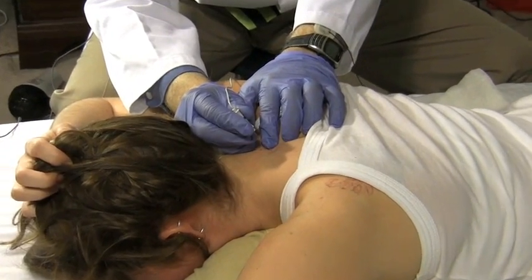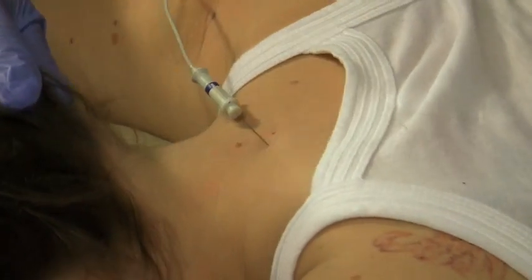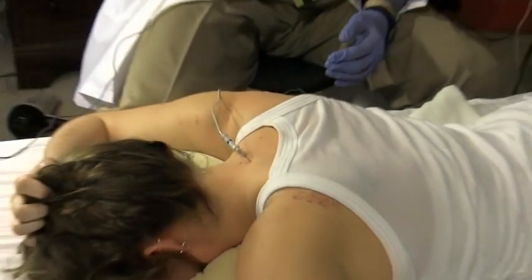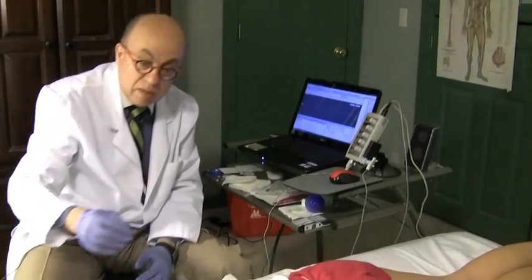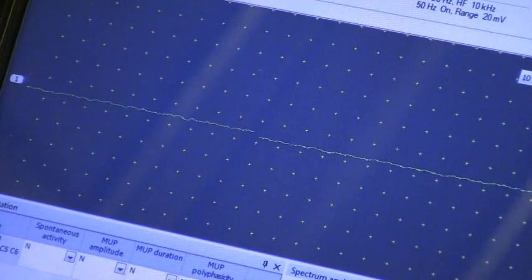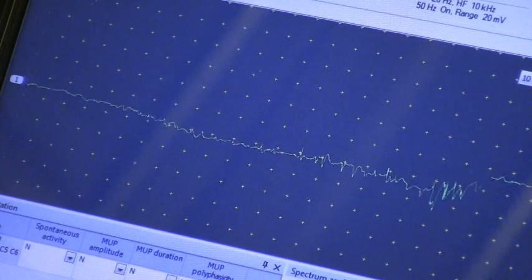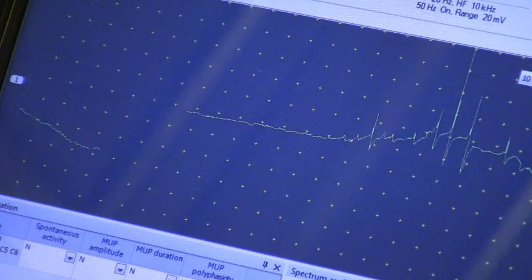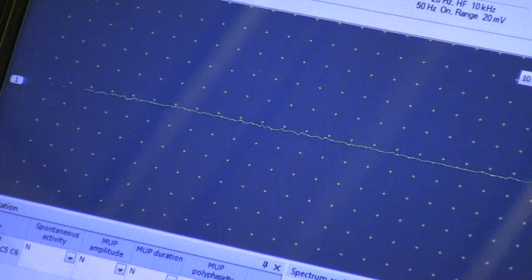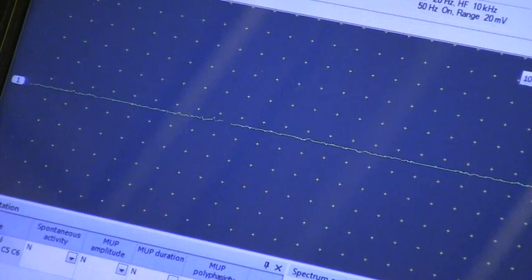It's going to be a needle stick here. Here we go. Now relax, put your head over the pillow. She's very nice and fully relaxed, and I'm in C7. Relax a little bit. Insertion activity is perfectly normal here. I don't need to activate it.